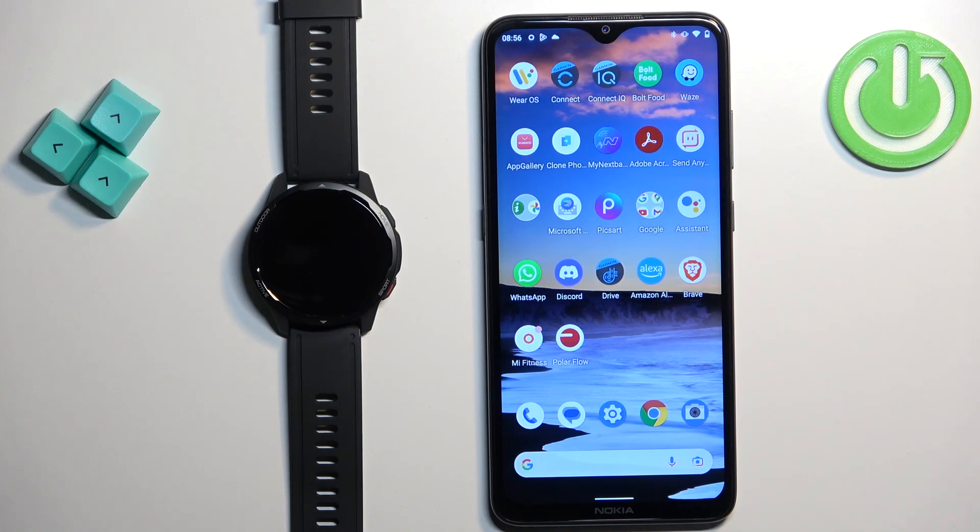Hello! In front of me I have the Xiaomi Watch S1 Active, and I'm going to show you how to uninstall applications on this watch.